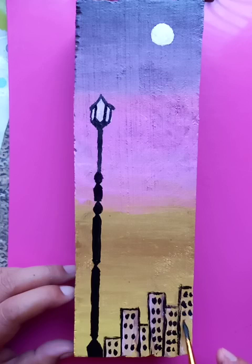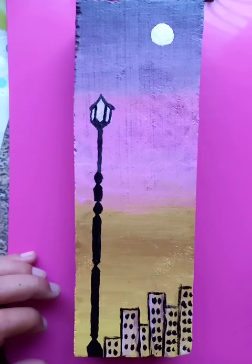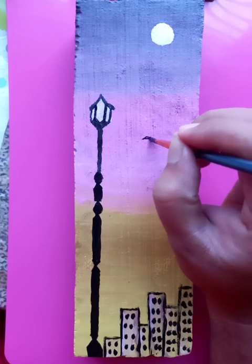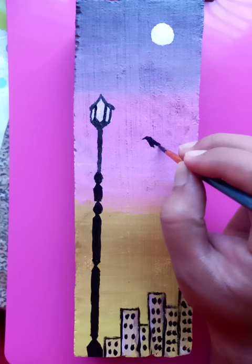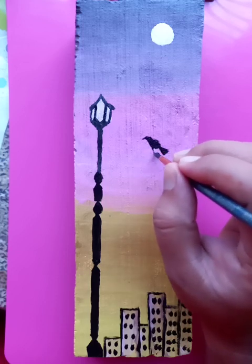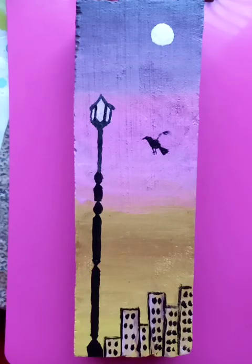These details are important and make the scenery look good. And you can see a bird — it's flying high. We are putting it in a flying position.